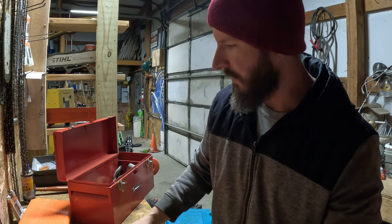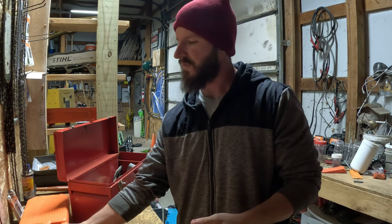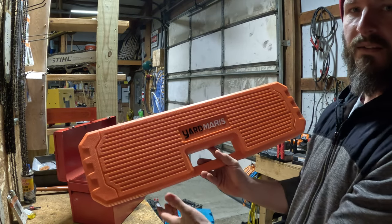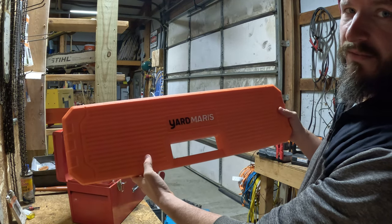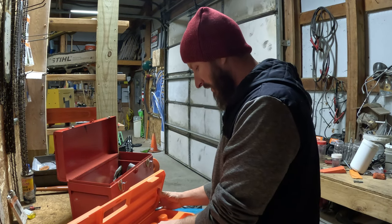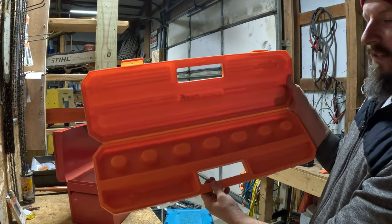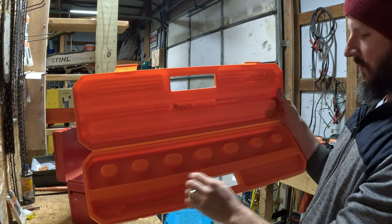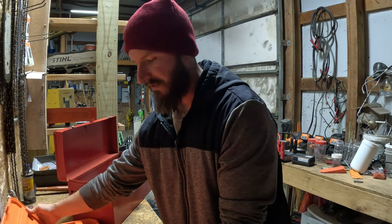Yanmar — who everybody knows sent me their wedges — they actually have something I didn't know existed. This here is a chainsaw chain carrying case. I never thought this was a real thing, and it is. Let's take a look. It has many slots so you can put different size chains in there with the loops, your sharpening tools, your chain guides, and so on. It's actually pretty nice.